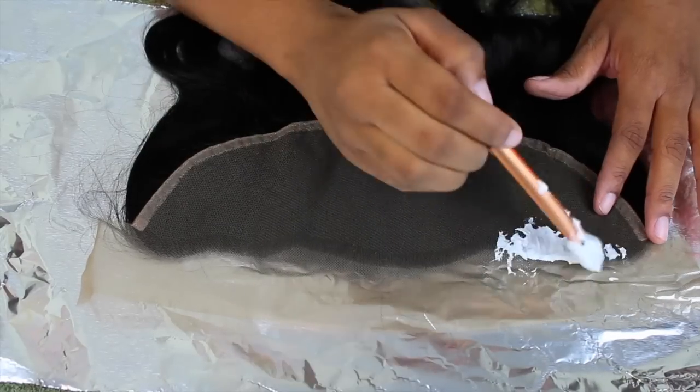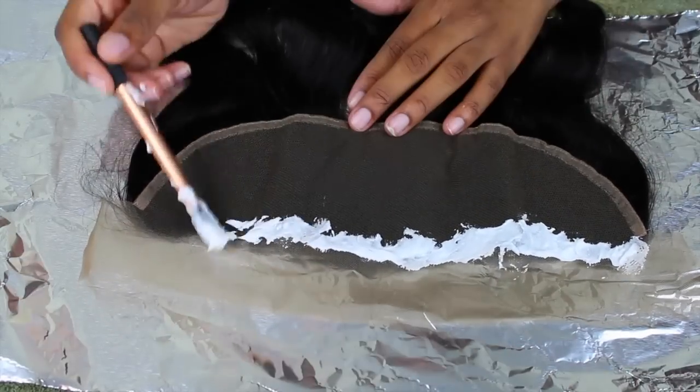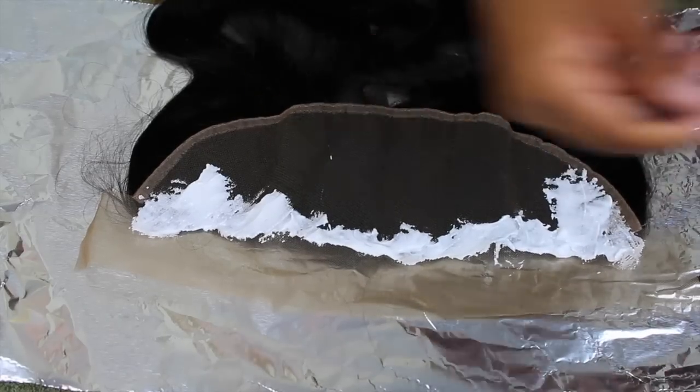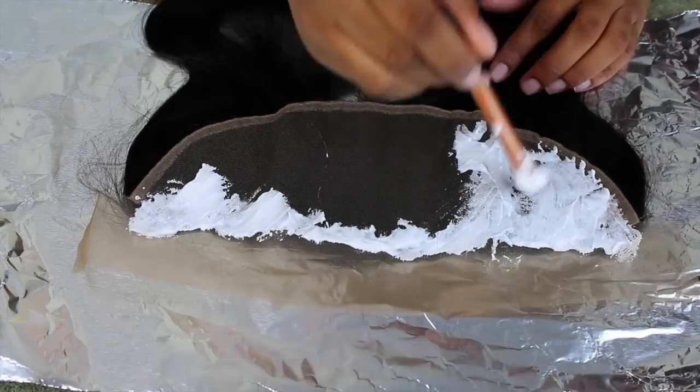I'm going to start on the perimeter first, because once you do this for a little while you get a little lazy, and you want the neatest part to be in the front. So start with the perimeter first and then work your way back.